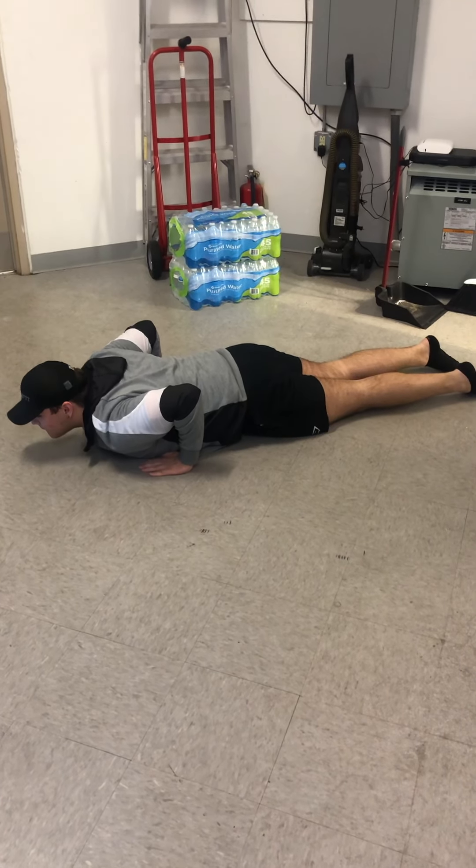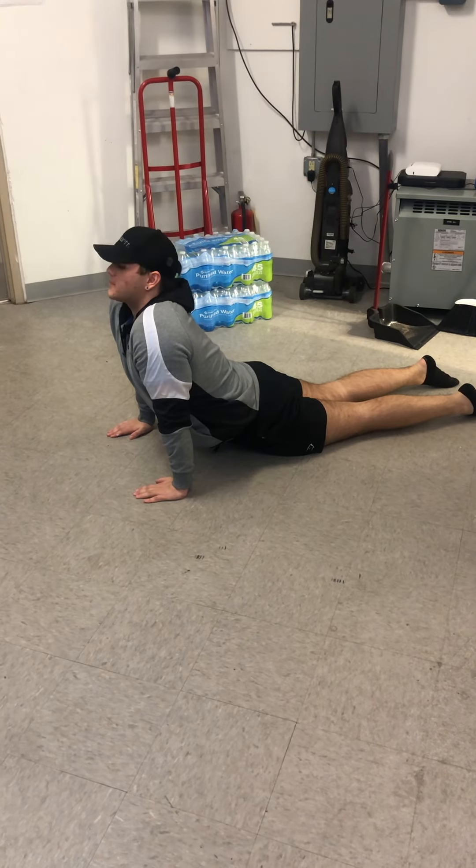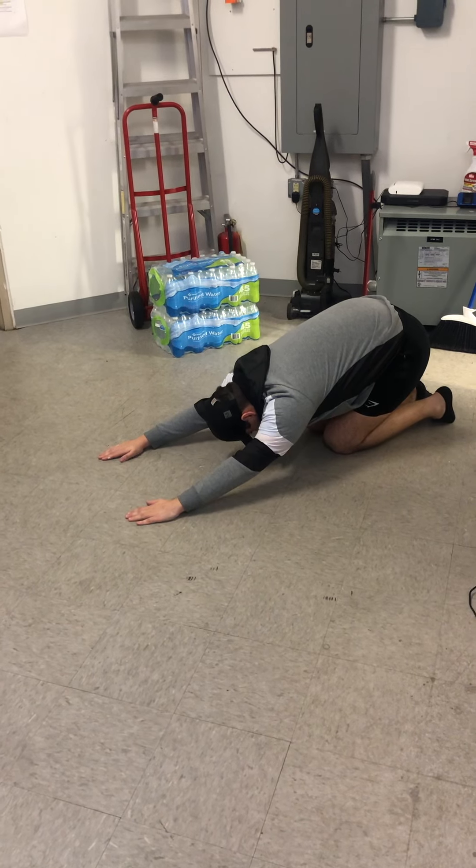Start up, leg flat on your stomach, place those hands just next to that ribcage, slowly pressing those hands, arching that back up really nice and high, as high as it's comfortable, stretching that head up just a little bit.